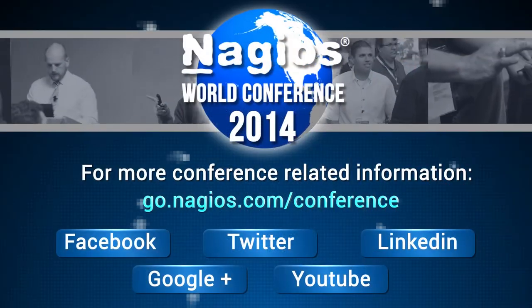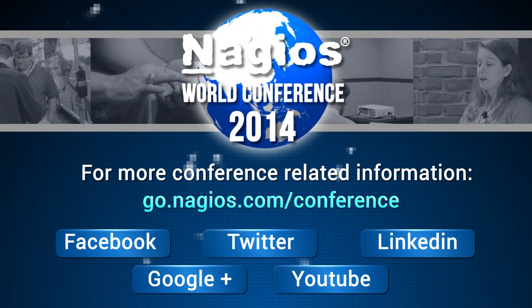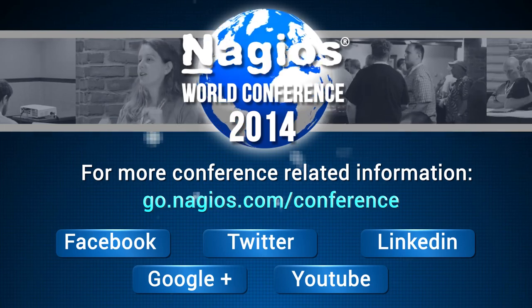Anybody else? Any additional questions? How about a nice big round of applause one more time for Leland Lambert. Thank you so much, Leland. We really appreciate it.